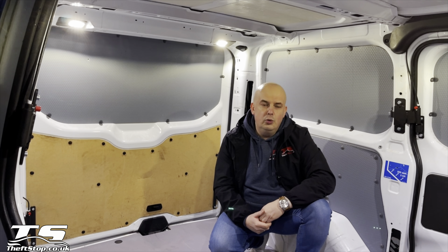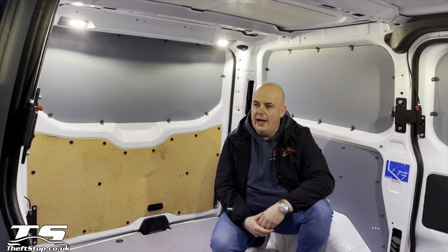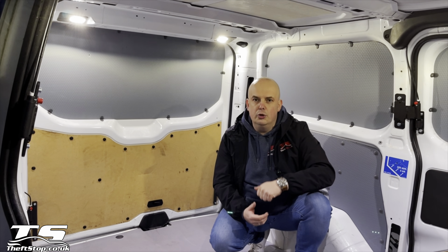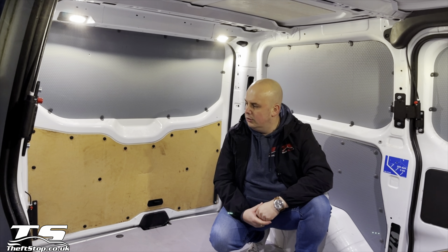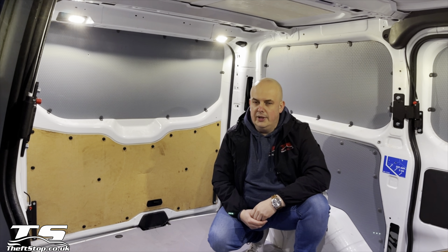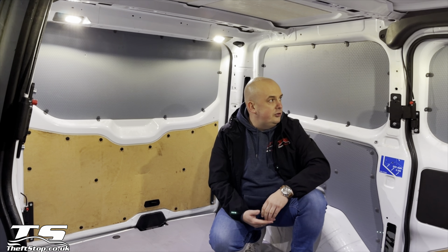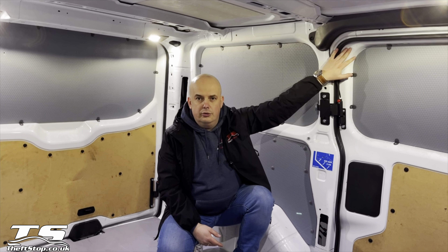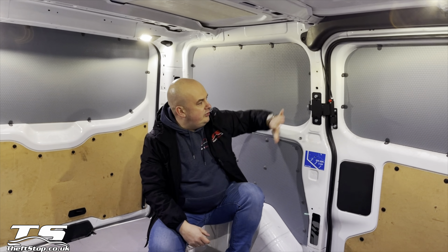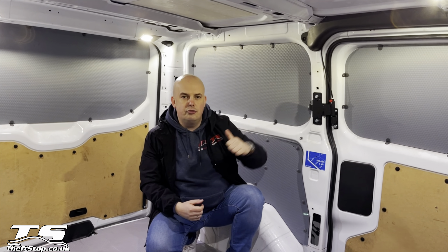So why BearLock? First of all, it's the strength and efficiency. There are two common ways people break into vans, and BearLock can prevent both. Way number one is to break through the normal standard locks installed in your vehicle — BearLock steps in and secures your doors from that happening. The second common way is to target the corners of the sliding doors, grabbing them from the top and bending them down. This system will prevent that from happening too.